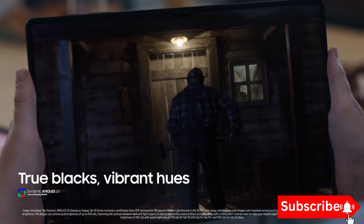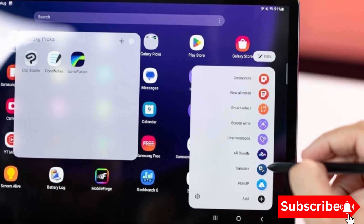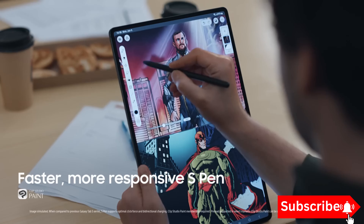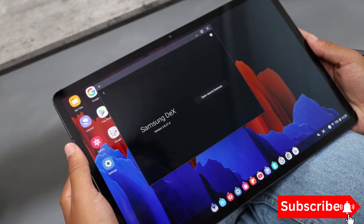The MediaTek Dimensity 9300 Plus is no ordinary chip. It comes with a really powerful GPU, making it a solid contender for gaming performance. ARM has announced a new upscaling technology that could take gaming on the Galaxy Tab S10 to the next level. ARM's new technology, Accuracy Super Resolution, or ASR, is designed to enhance gaming visuals and performance.